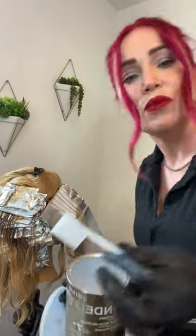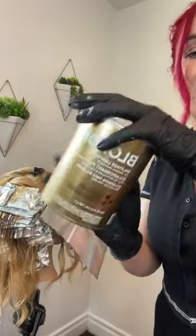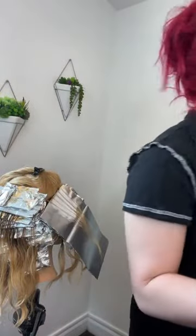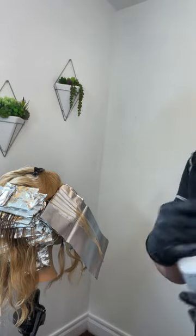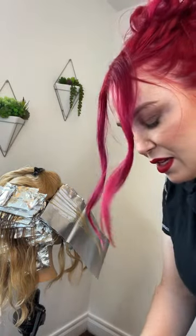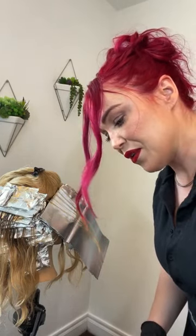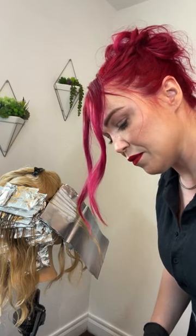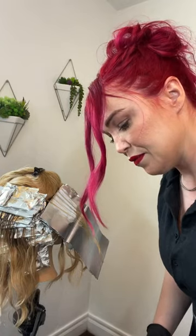I'm going to do one scoop of the Blonde Life Balayage Clay Lightener. There's seven levels of lift in this. I am going to mix it with both 5 volume and 20 volume, so we're going to make like a 10-ish. We're going to do 0.5 ounces of the 20 volume, because we're going to do a little thicker of a formula. That way it stays in the foils.